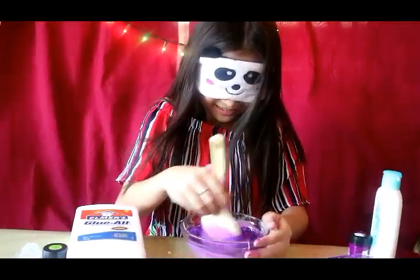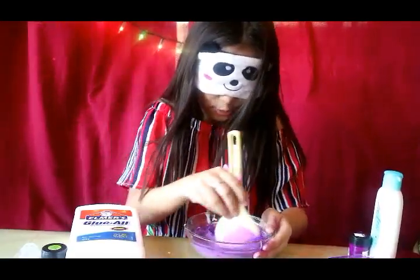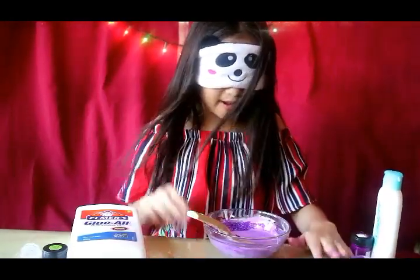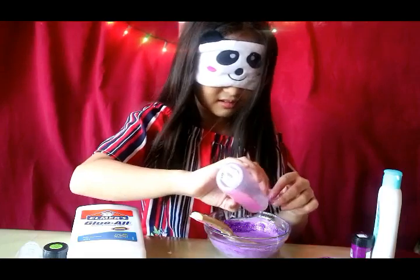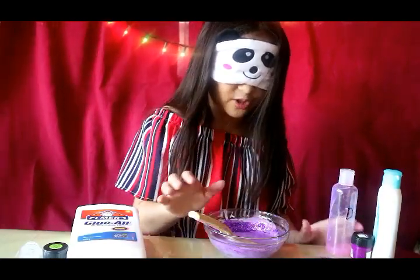Now I'm going to mix. I don't know how much I put in. I don't know what that was but I'm going to fix it later. Now I have to find my detergent. Now time to mix.